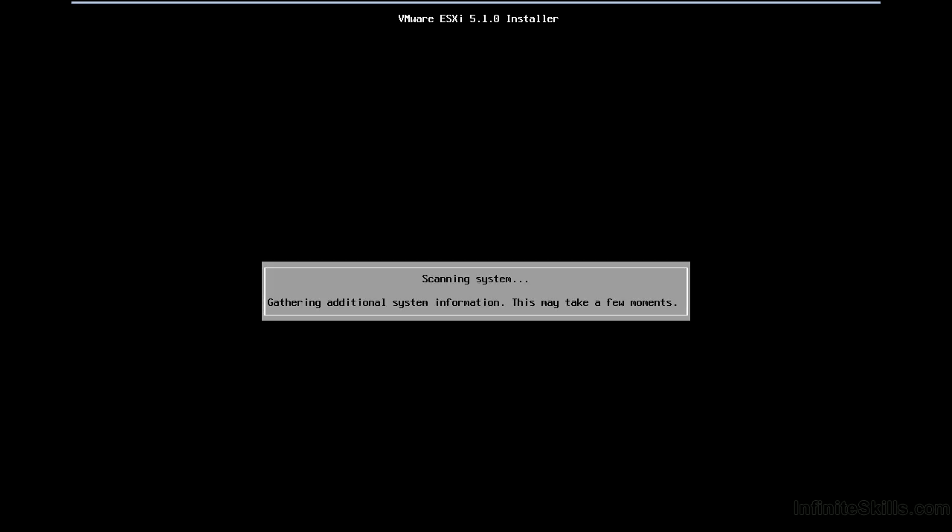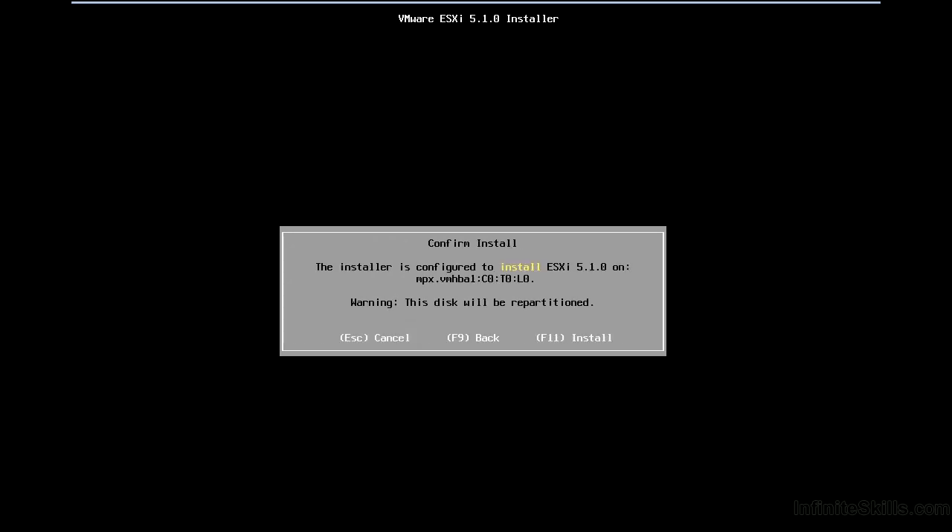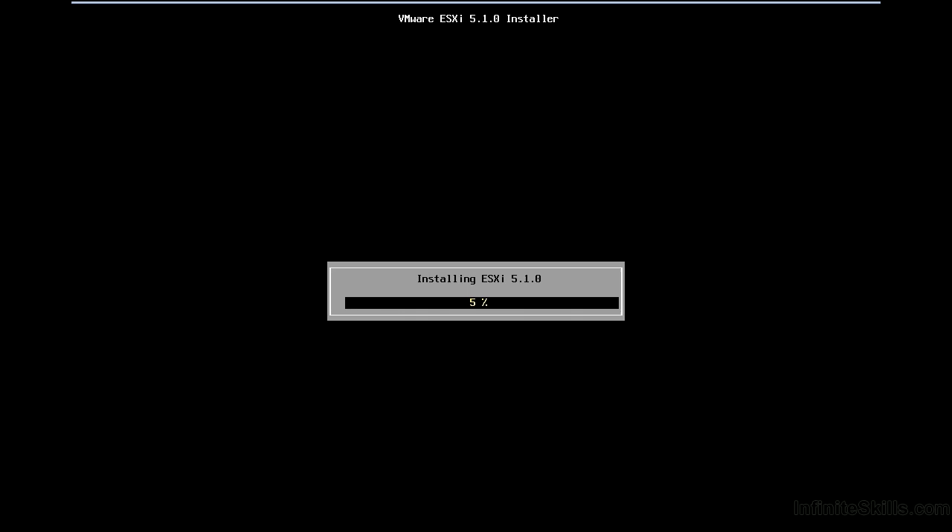There's not a lot that happens from this point in the installation — we're going to do most of our configuration after the fact. It's listing the drives in terms of the host bus adapter, controller number, target number, and LUN number. I'll press F11 to continue the install. It pretty much goes from here, and most of our configuration will be done after the fact using the vSphere client.